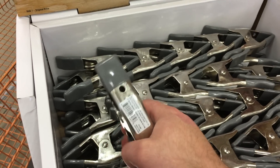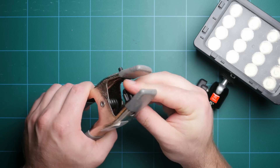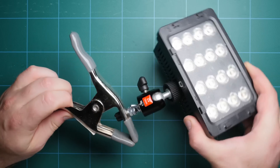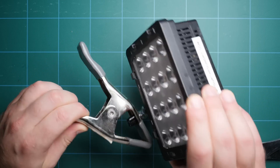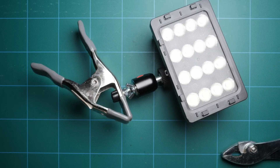We're going to be clamping this light to the leg of the table. I ran over to Home Depot and picked up one of these awesome 99-cent clamps. The cool thing about these clamps is they have holes that are the perfect size for a quarter-20 bolt. The bolt I used is a little long so I threw a couple of extra nuts on there, then mounted the light and ball head onto the clamp, giving us a great little clamped light setup.